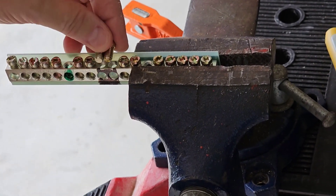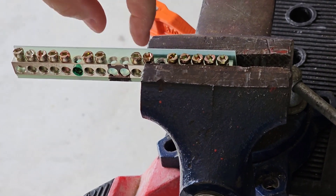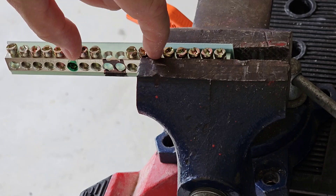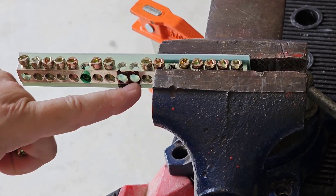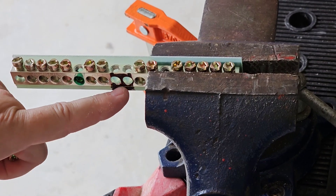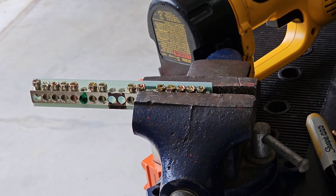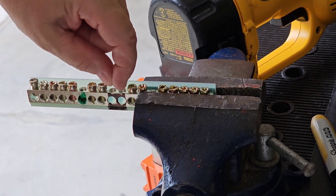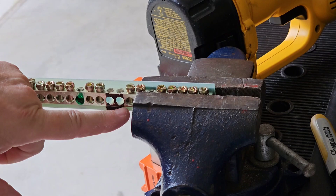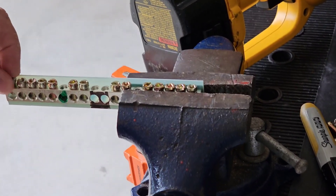I always just remove the two center screws between the two screw positions. I take out the two center screws and I mark it, because this is the section I'm going to cut out of the neutral bar. I'm going to cut out this section where the two screws were, and that's going to make the gap that I need so I'll have two separate neutral bars.